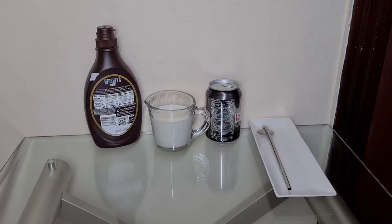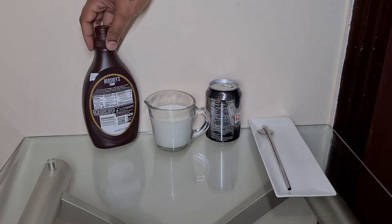Hello everyone and welcome to my channel. Today let's make a chocolate egg cream. Now, even though the name says egg cream, this drink has no egg nor does it have any cream.